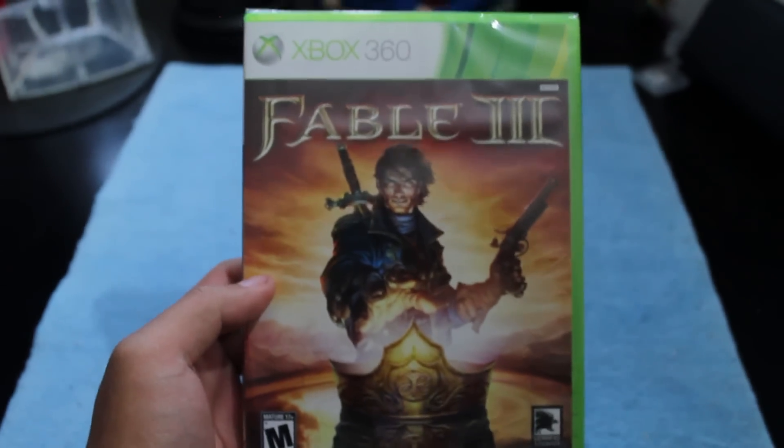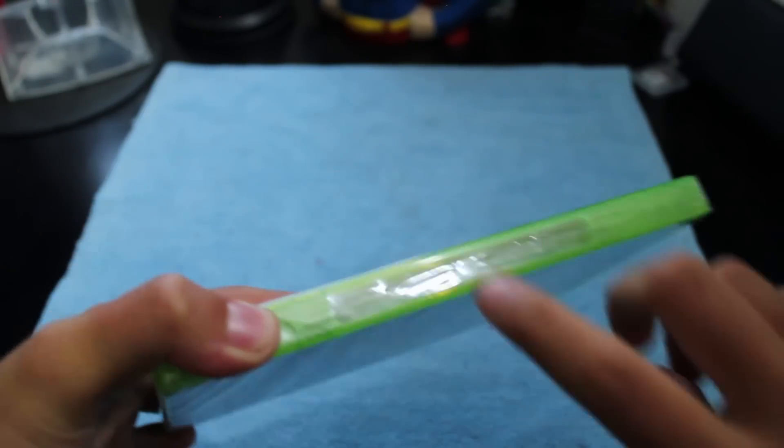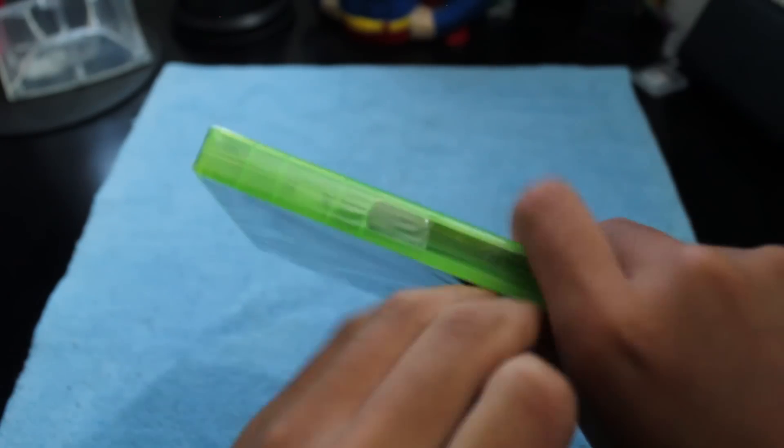Sorry about that — hit the camera. Let's go ahead and unbox this. Let me get my scissors over here. Can't wait to play this and actually play the full game. There's no security sticker on here like other games have, but let's go ahead and open this up.